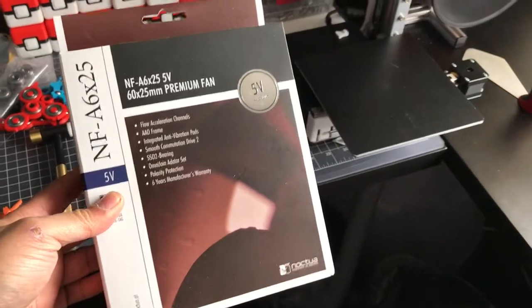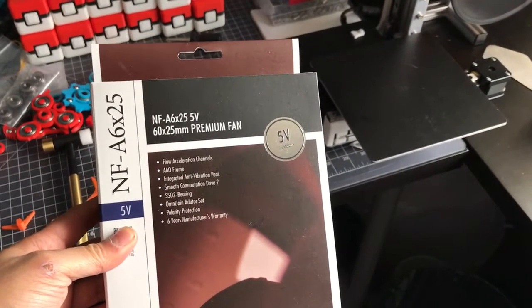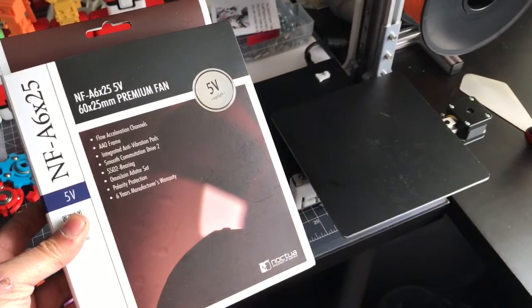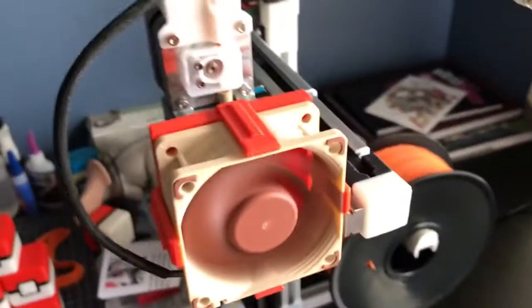Here is my Noctua NF-A6x25 5V. It's a special order from Europe because they don't have the 5V version on Amazon, and here it is installed on the Cetus.